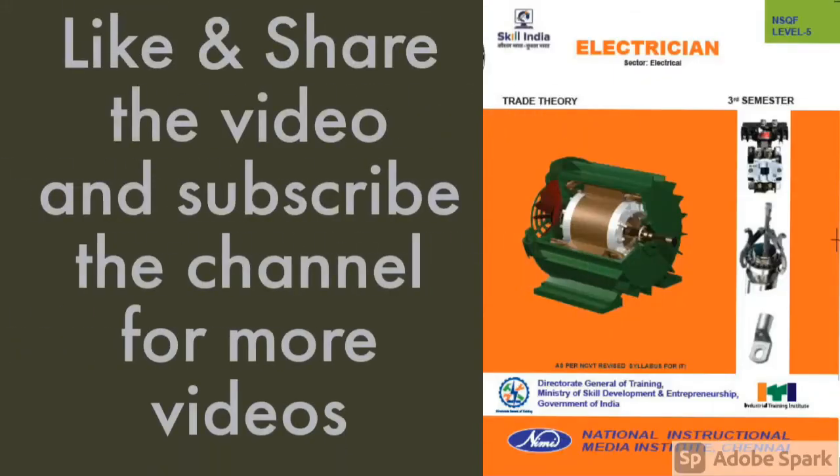Thank you for watching. Like and share the video. Subscribe to the channel to watch more videos.